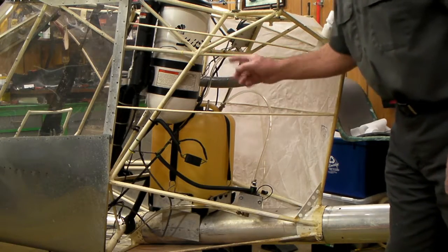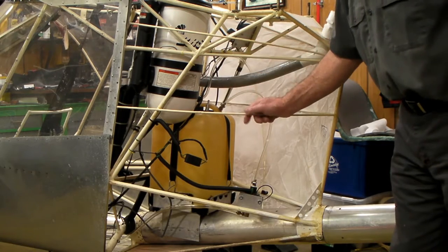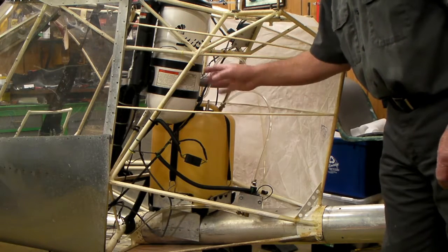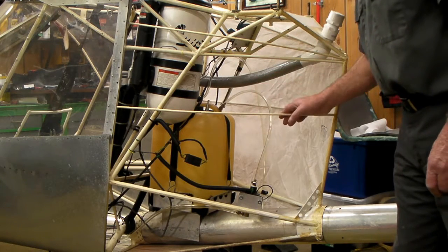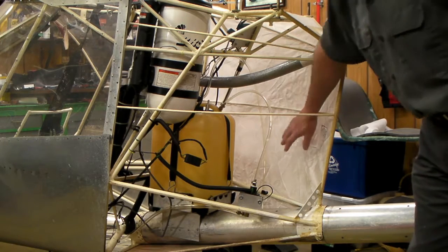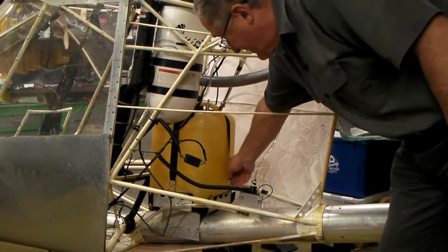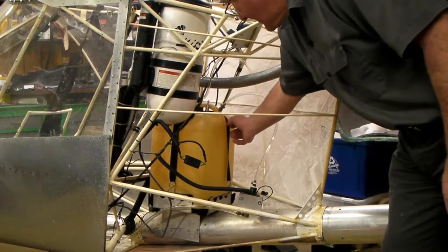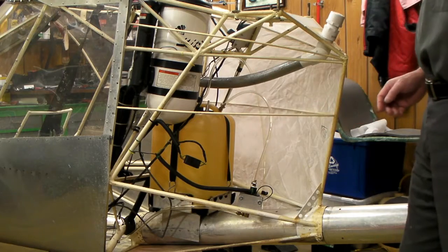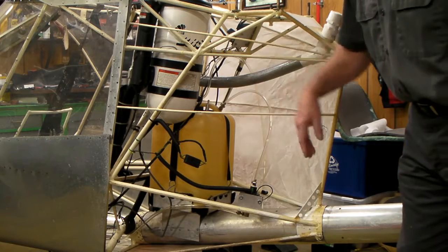I might put a T-fitting in there to hook to a vent on any extra ferry tank I put in, so I don't get gas fumes in the back — because these things get hot inside when they sit in the sun. The gas tank is held down with four hooks and nylon straps with quick disconnects — you can pull this tank out pretty easy.